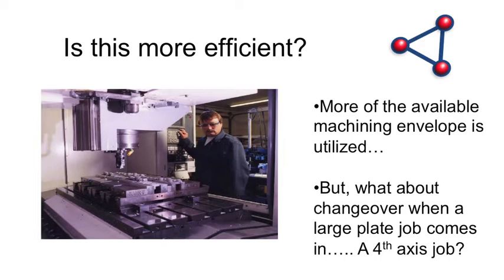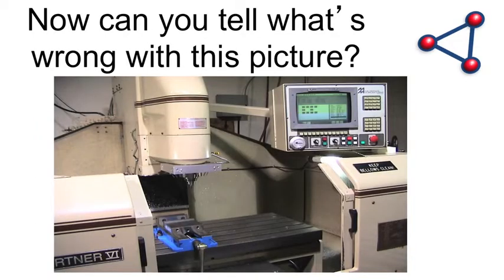This becomes a bit more efficient: a bunch of double-station vices on that table. Now I've got two parts in there. The vices are utilizing the space more effectively because they're not wide — they're thinner, longer, and can hold more parts. There's more versatility, though you still have that problem with fourth-axis jobs.